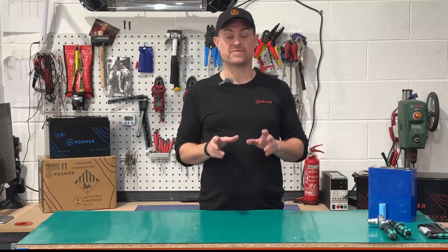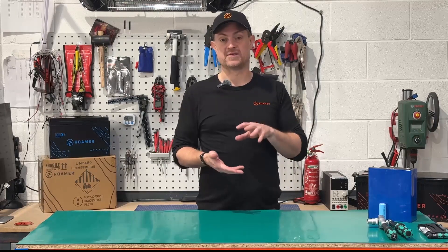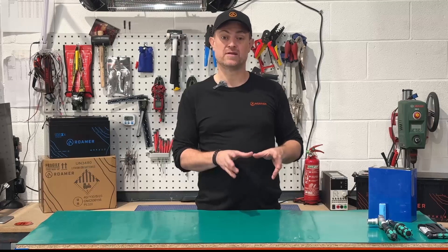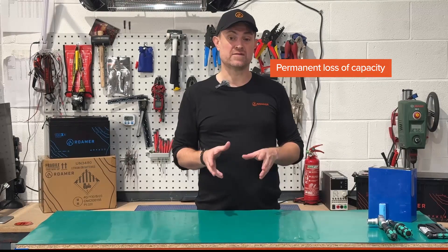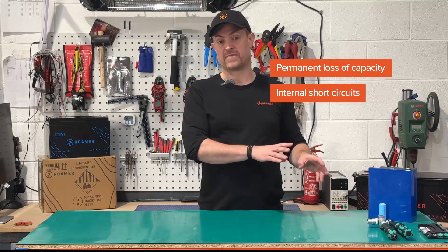Fast charging a lithium battery when it's very cold leads to something called lithium plating, and this can irreversibly damage the cells. You can permanently lose capacity and there's also a risk of internal short circuits which, in the worst case scenario, can lead to a lithium battery fire.